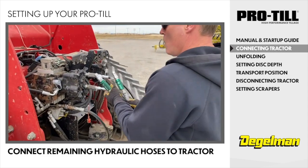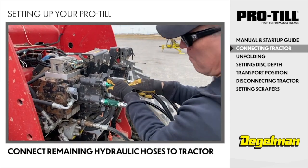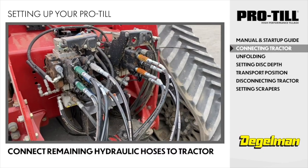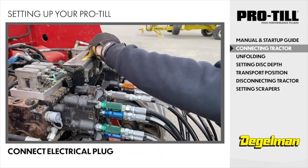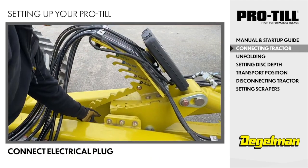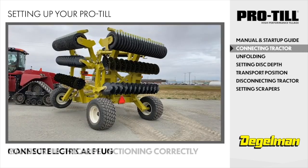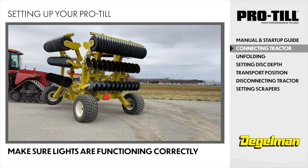Connect the remaining hoses according to color coding and flow direction for each function. Make sure the ends are clean. Now connect the electrical plug. Finally, activate and check that LED lights are clean and functioning correctly.